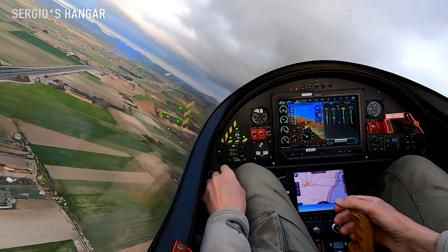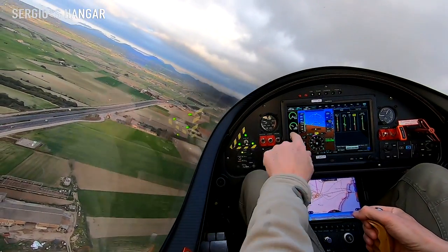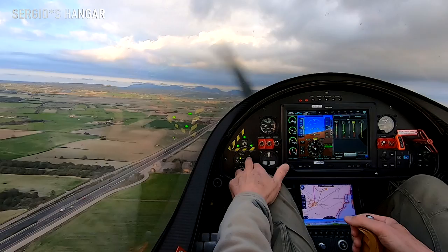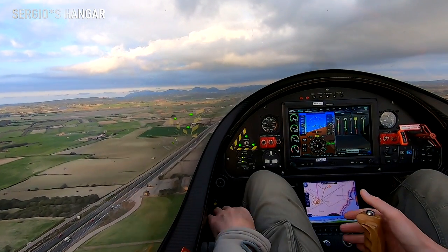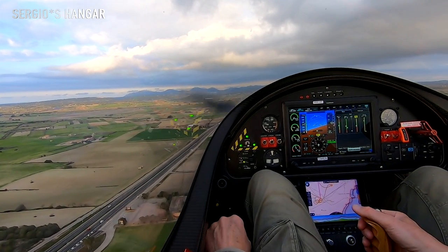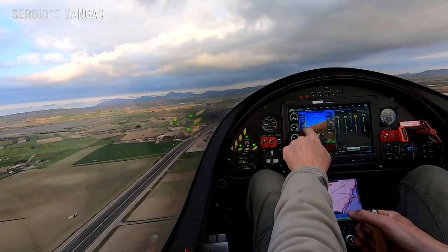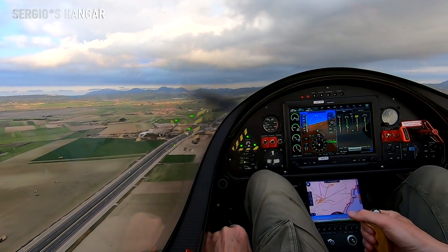Reduce throttle, landing gear down, and flaps position one. Gear is down, we have three green. Flap position two. Now checking on the airspeed — airspeed is very important, especially on this aircraft.